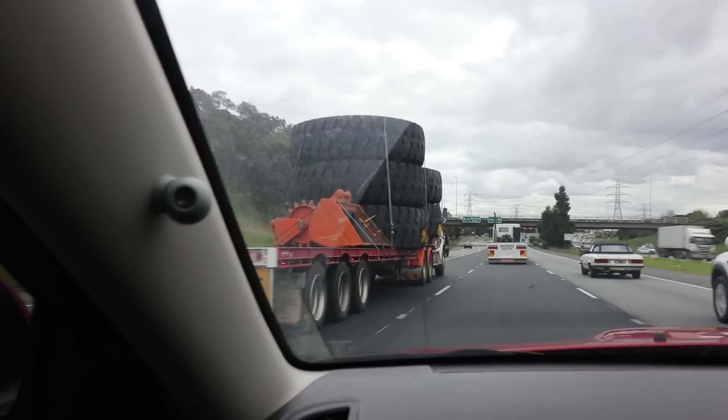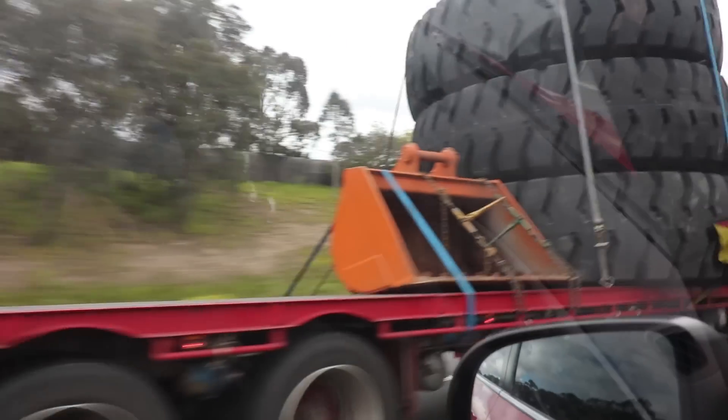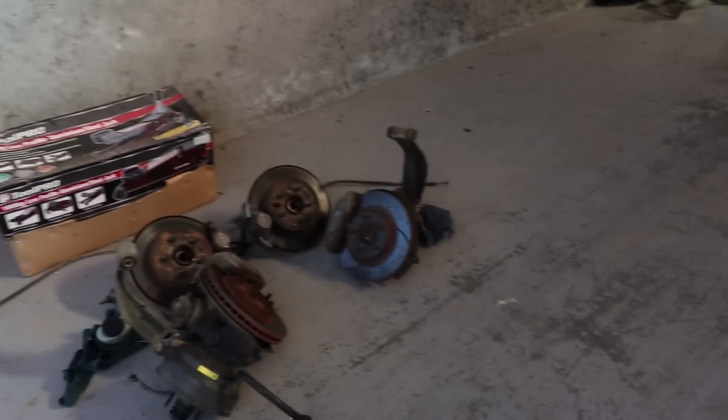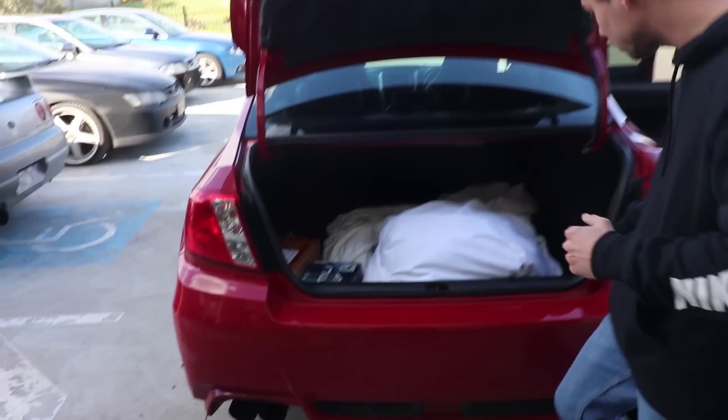We're going to Deer Park to meet Jack Phillips and pick up a GTST brake kit. All those are going in there.